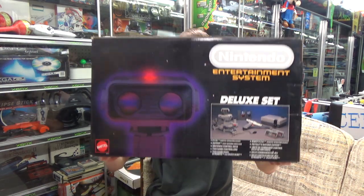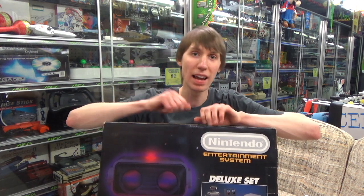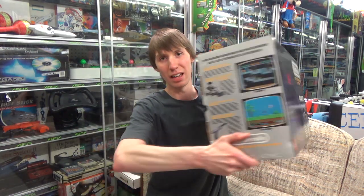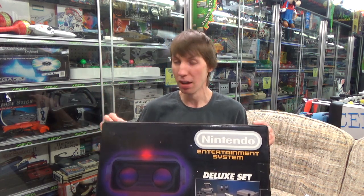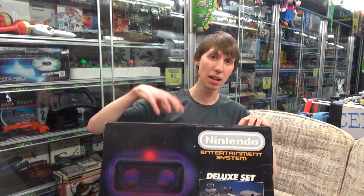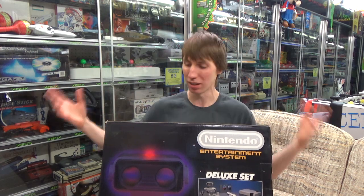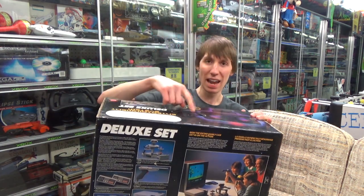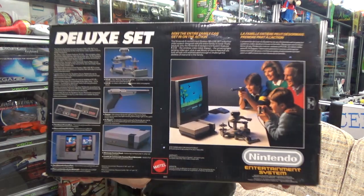The next bundle is the Deluxe Set, also released in 1988 for $179.99. It's pretty clear what comes in it from the image on the front — it's a super cool looking bundle, but my goodness is it massive. It comes with Duck Hunt and Gyromite, and all the stuff for that has to be in here including ROB, the Gyromite pieces, the Zapper, two controllers, and the NES control deck. Both games are individual titles, not a multi-cart, so they each come with their own boxes and manuals. You can even get a handle on it — I think this is one of the only NES bundles with a carry handle.